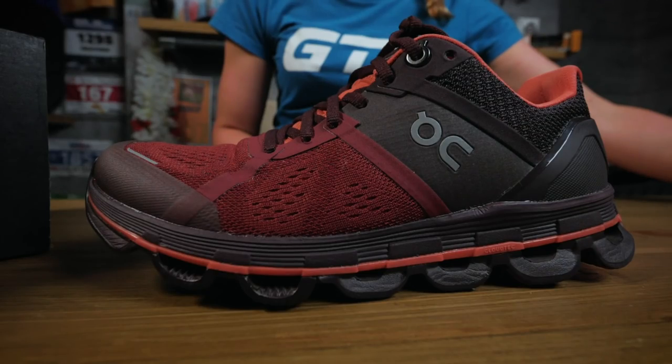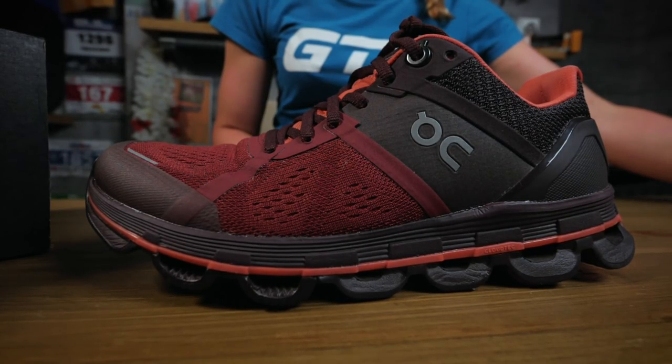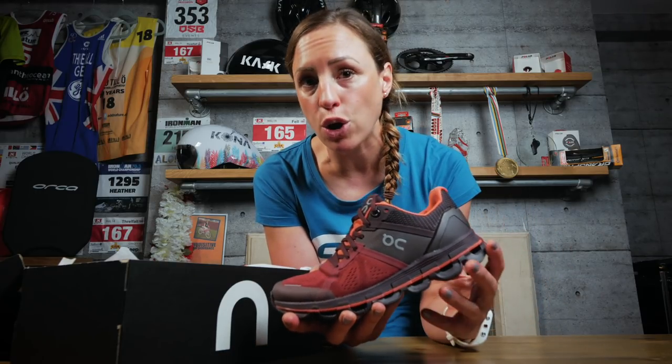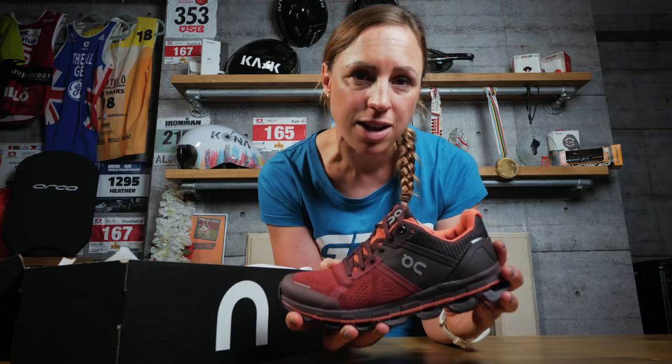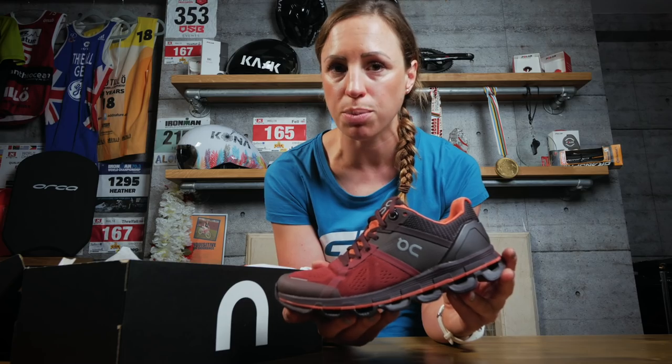It weighs in at 267 grams or 9.4 ounces for a US size seven women's running shoe. It's got a seven mil heel to toe drop. To give you a bit of a comparison, the On training shoe — the Cloud X — weighs in at just 229 grams and that has a six mil heel to toe drop.